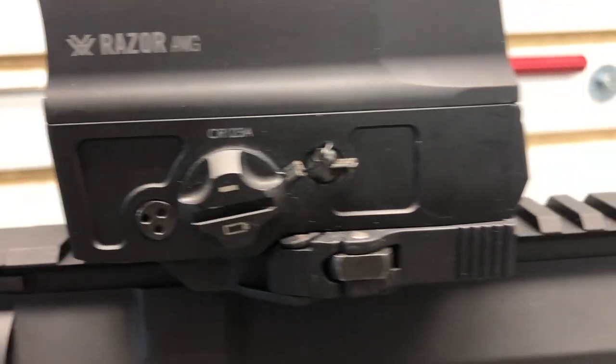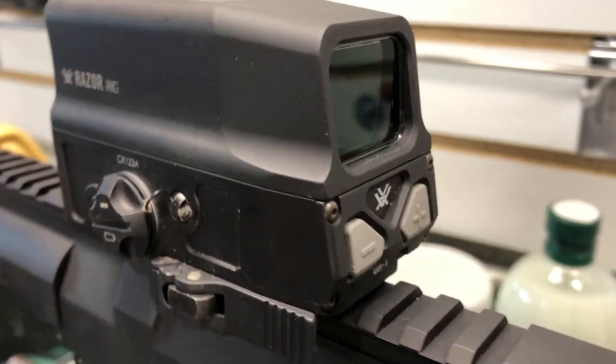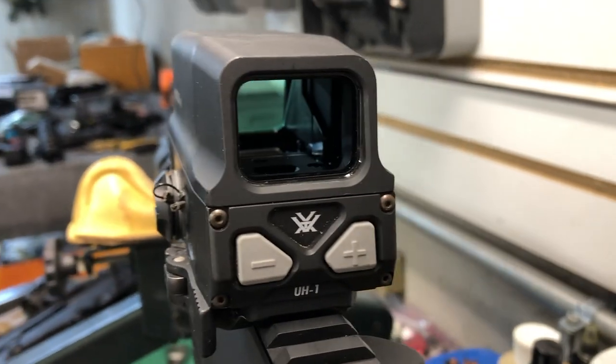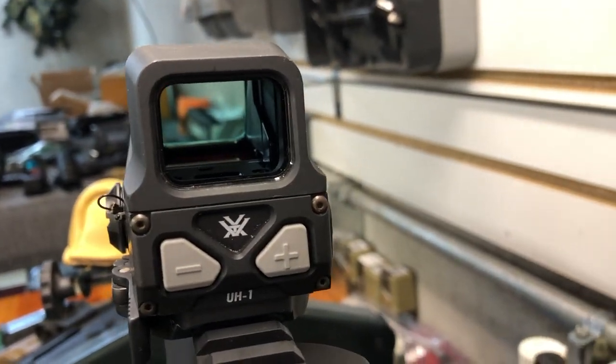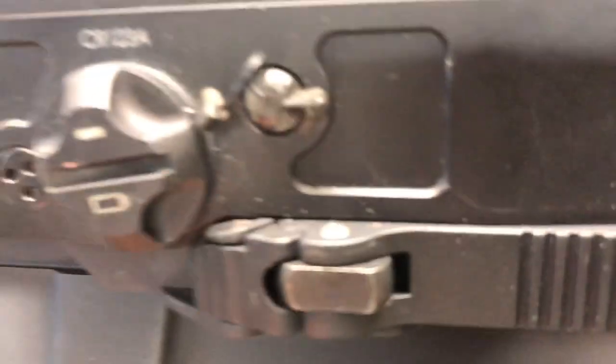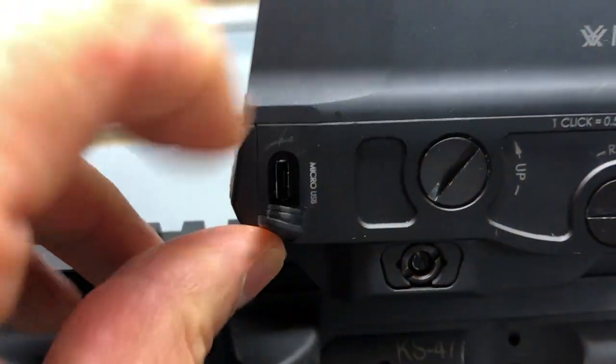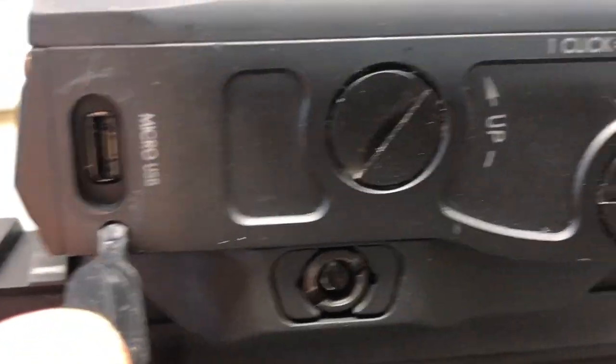So what does the AMG UH-1 have? Better question maybe is what doesn't it have? We've got a 1 MOA dot, red holographic, unlimited eye relief, 0.5 MOA click adjustments, parallax free. We've got a 14-hour auto shutoff, which we can disable — that's a really nice feature.